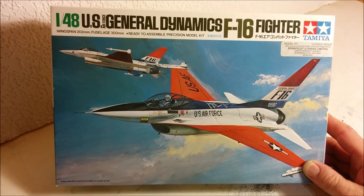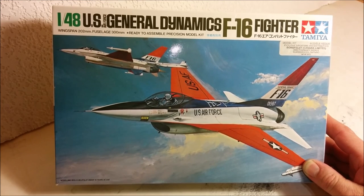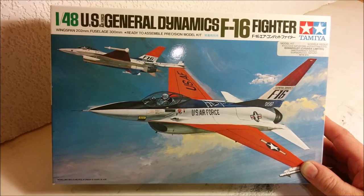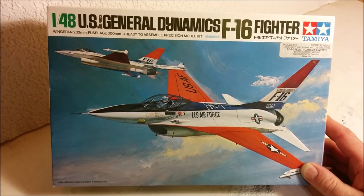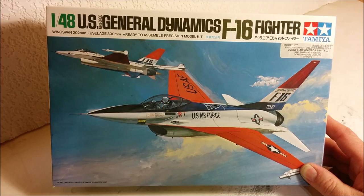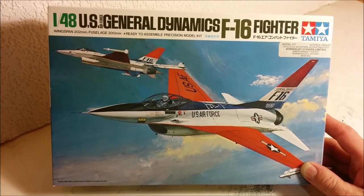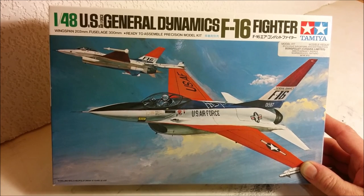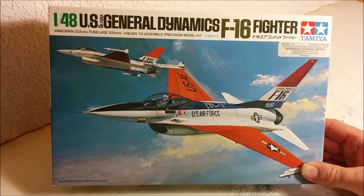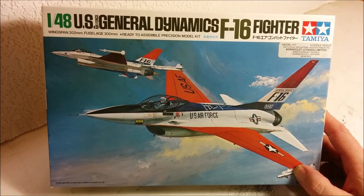I figured, well, fifteen dollars for a 1/48 scale Tamiya kit — I really couldn't go too wrong with that. Other than the fact that the box has been opened, the kit is untouched; everything is still in the bags except for the main fuselage. This was a new tooling in 1976. According to the Scalemates website, it was also marketed by Hobbycraft in 1976-77 and in 1980, and then in a new box in 1990.